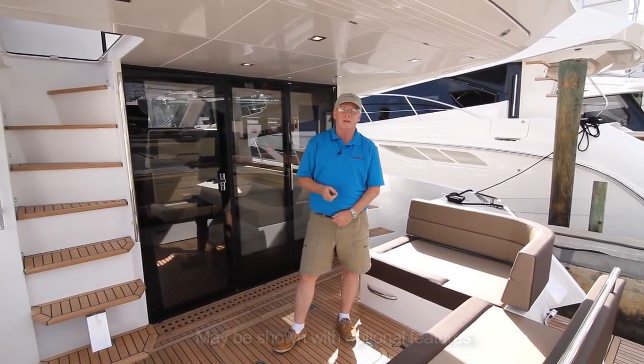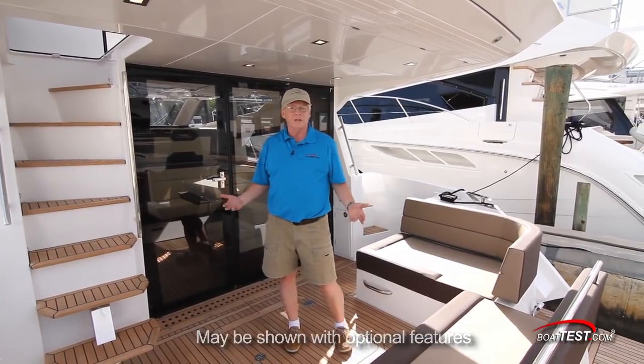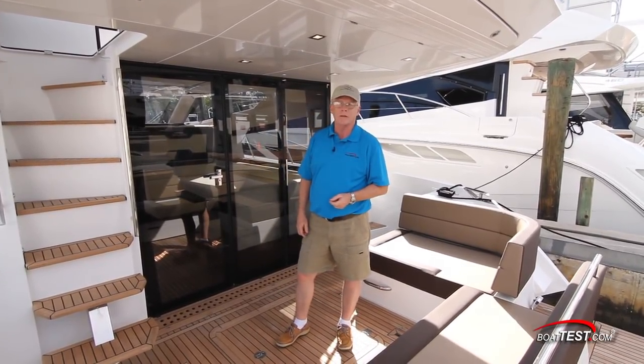I'm going to do a full features inspection on this yacht that is clearly defined by its fit and finish, its versatility, and it's available in both a two or a three cabin layout.